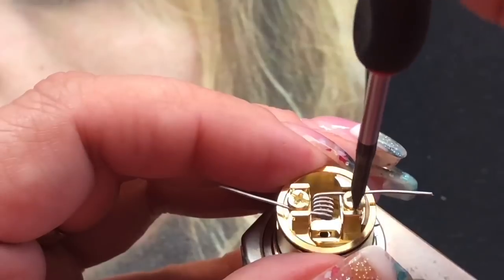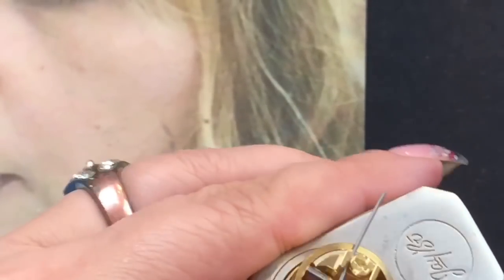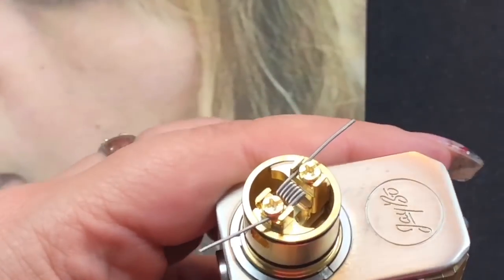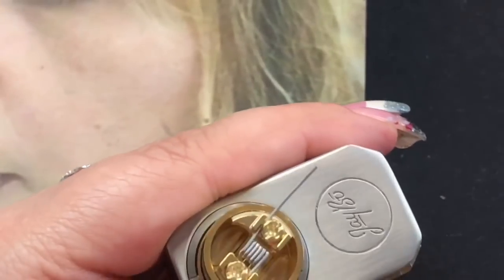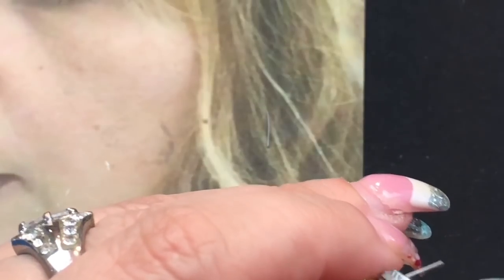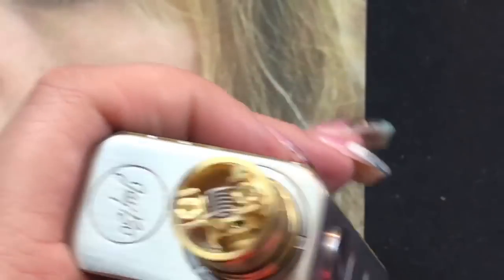Tighten that one down and then tighten the other one down — it's literally that easy. This is super easy, especially for beginners that want a mouth-to-lung RDA instead of an RTA. I'm going to take the tool and just straighten out my coil a little bit to make sure it's nice and centered and everything is tied down good. Then get the clippers and clip the leads as close to the deck as possible, just like on any other RDA.